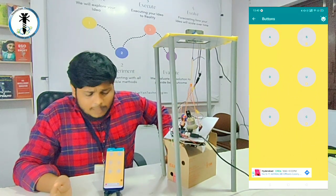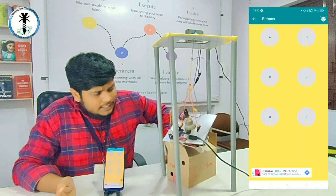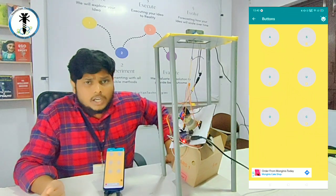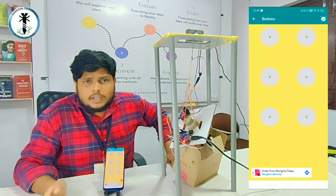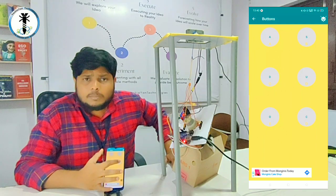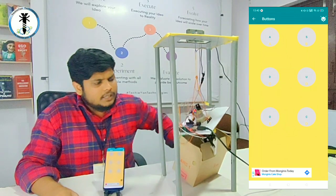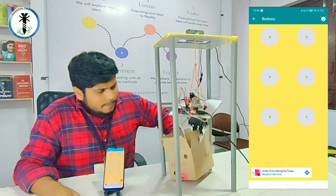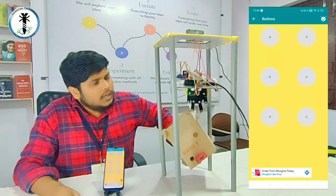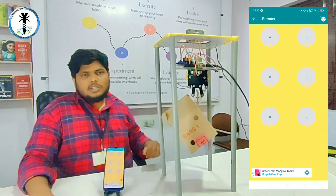Once it reaches the correct location, I click button 'C', which represents closing of the gripper. Once clicked, you'll notice that the gripper closes and locks onto the object. Now I can move it up by clicking button 'U'. You'll notice it takes that particular material upward. You can stop it anywhere you want. This completes the full manual operation cycle.